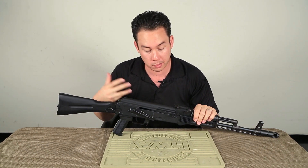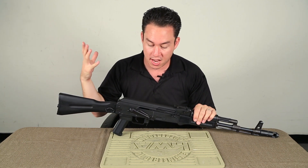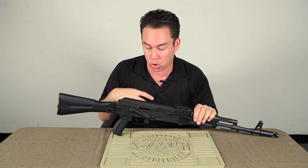Now at this point in time you've already seen the externals — we went over them briefly when we first got the gun. You've seen how the gun shoots, but now we're going to be taking a look at the internals of the gun.